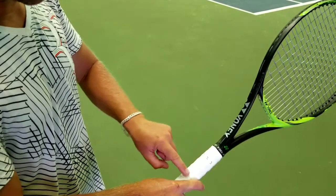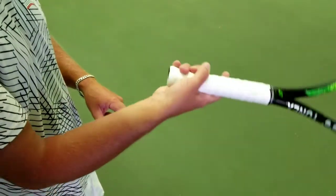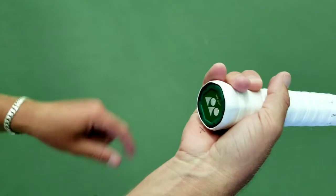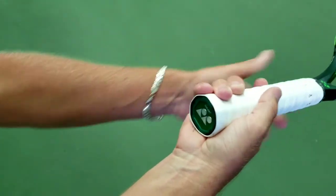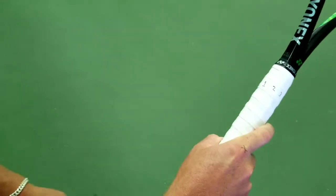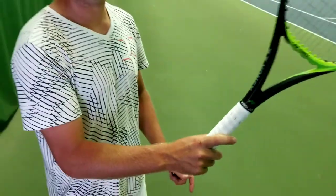There's number two, there's my index knuckle — they're lined up. That's the first reference point. The second reference point is my heel pad. I'm also going to make sure that my heel pad is lined up on number two as well. Having it on number three would be incorrect. So I need to make sure that number two is on the heel pad and my index knuckle is on number two. That's the correct grip for a continental grip, which is for your serve and for your volley.